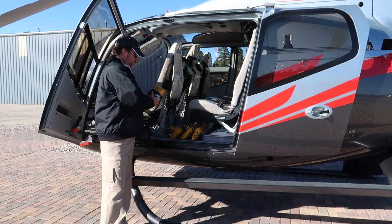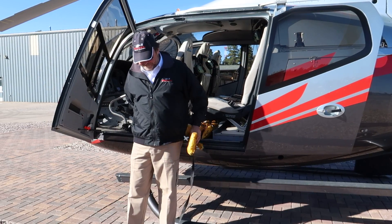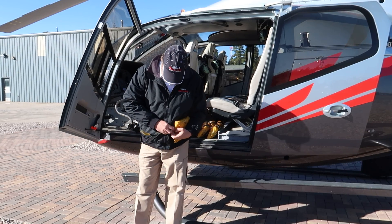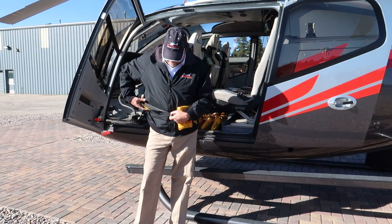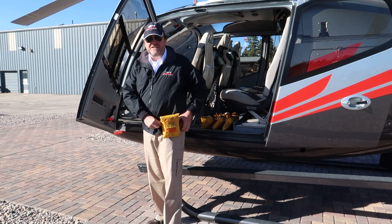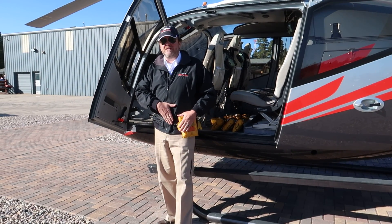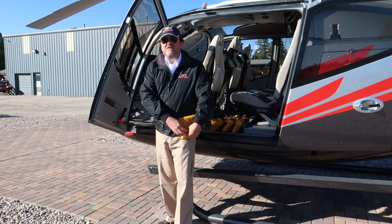Because we're crossing the Colorado River, regulations require us to wear a life jacket. Life jacket goes like so — orange tab down and out, slack to one side. You can put it off to one side because it makes putting your seat belt in the middle a little easier. Orange tab down and out.